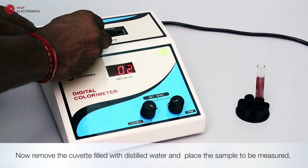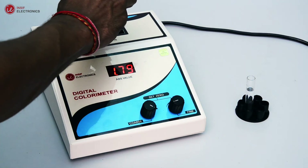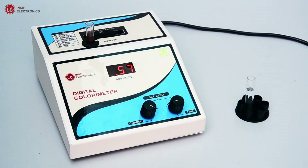Now remove the cuvette filled with distilled water and place the sample to be measured. The ABS value is displayed on the display.